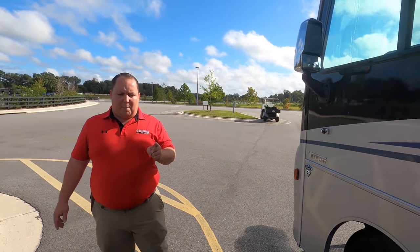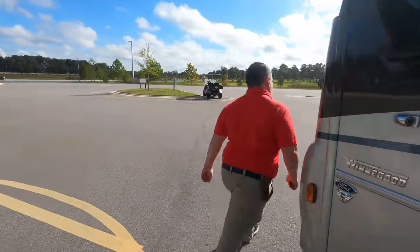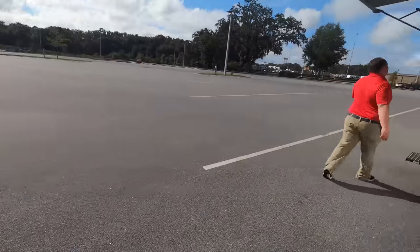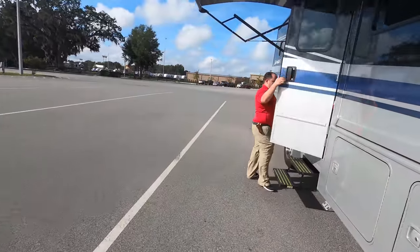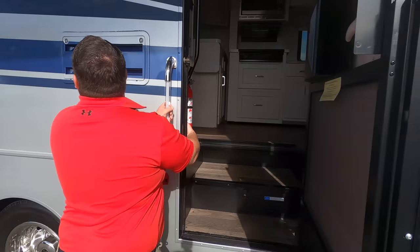The outside of this motorhome looks great, but it looks even better on the inside. Let's go take a look. Cargo carrying capacity is 2,095 pounds — that's pretty good.